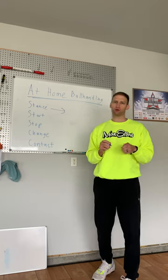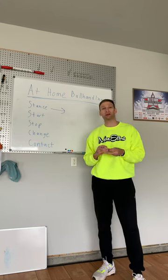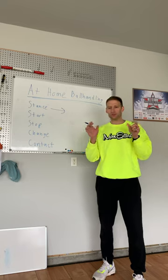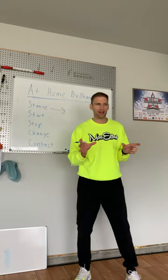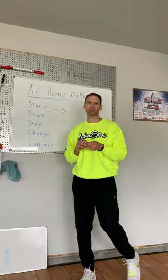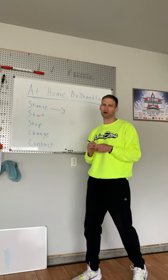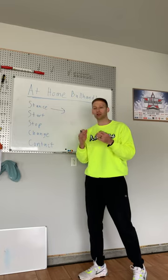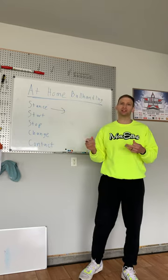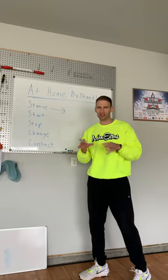With this at-home ball handling program, because we don't have a ton of space — maybe you're in the basement, garage, driveway, or living room — we'll talk a lot about having a great base. A lot of that involves being on the balls of our feet, having our ankles point forward instead of out to our sides to be more bouncy. We'll talk about the angles of our shins for changing direction. There's so many little tidbits we break down with our stance, and on top of that, it also involves moving our feet — how to be more efficient even in a small amount of space, working on creating space, separation, being strong with the ball. There's still a lot of footwork involved, even though this is more of a stationary program.